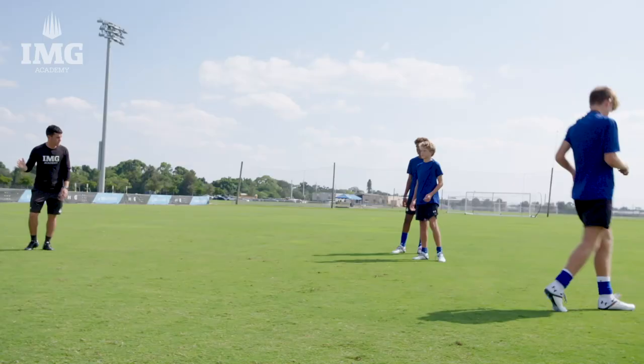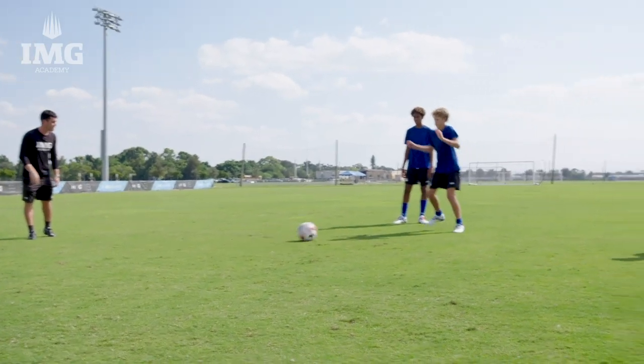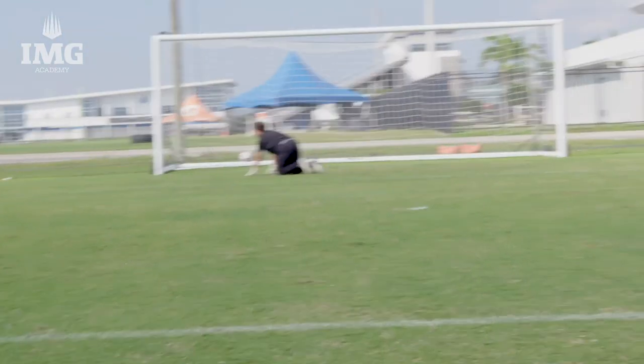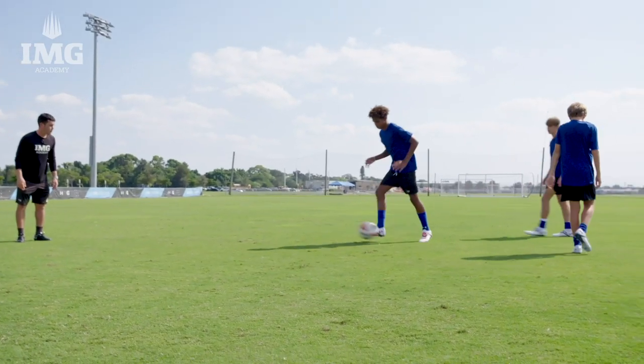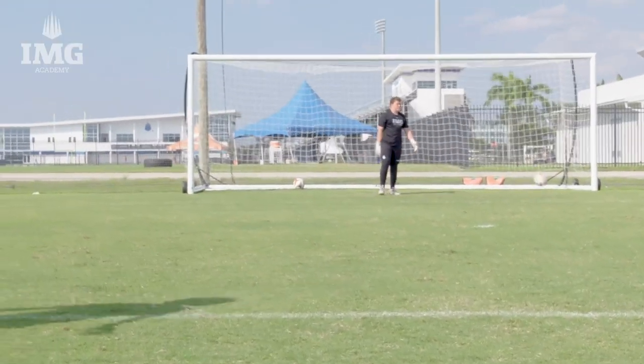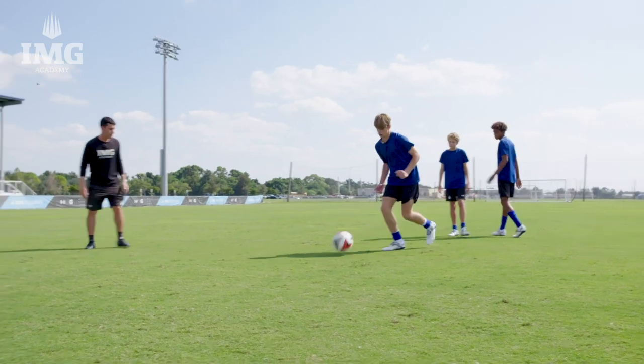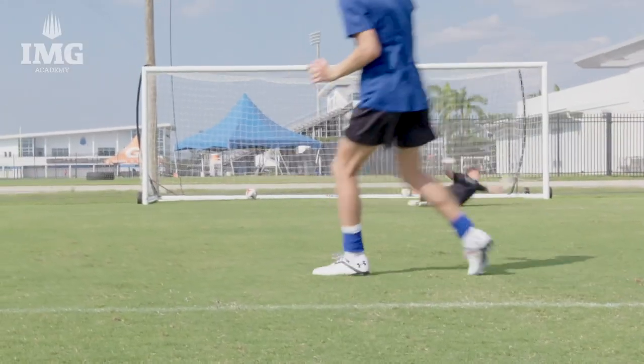And now we'll demonstrate with our players. Take a good first touch, ankle locked — good first touch, ankle locked, that's it Preston. Good first touch, ankle locked, going forward — good Giannis, good hit. Make sure we're leaning forward and following through and landing on our kicking foot. Good Will, excellent Will.